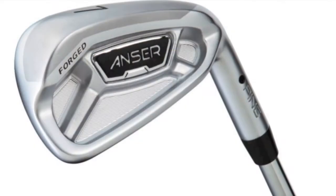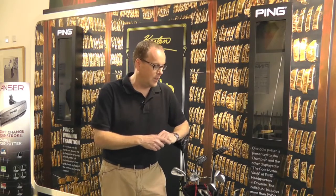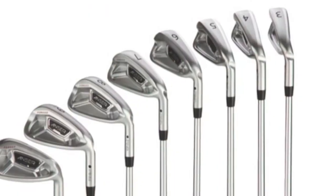The Anser family has been updated, but from a forging perspective it's kind of tough to build in a lot of forgiveness into a forged product versus a cast product. So it's closer to the I-20 in terms of performance, but what we've really worked on is the progressiveness of the set.